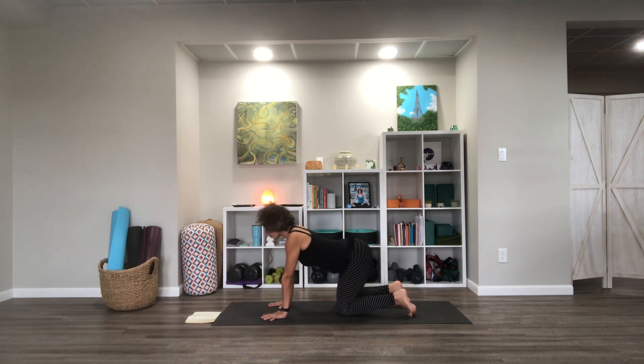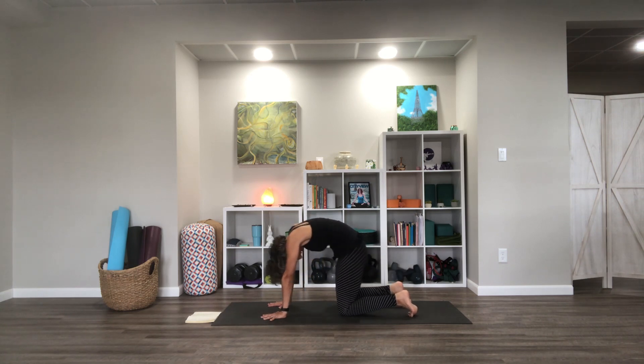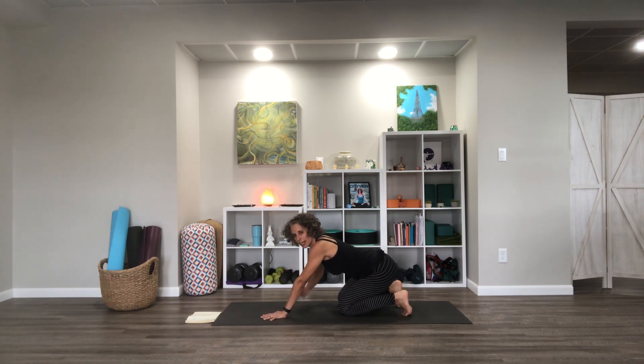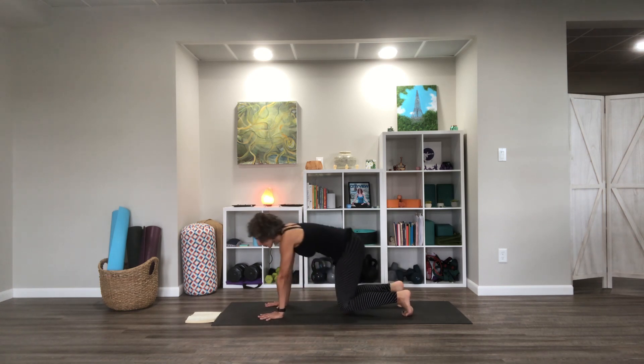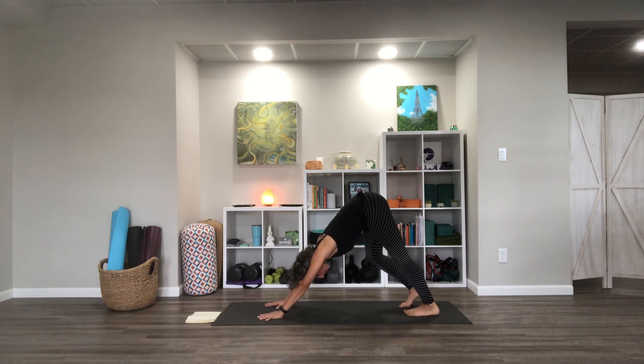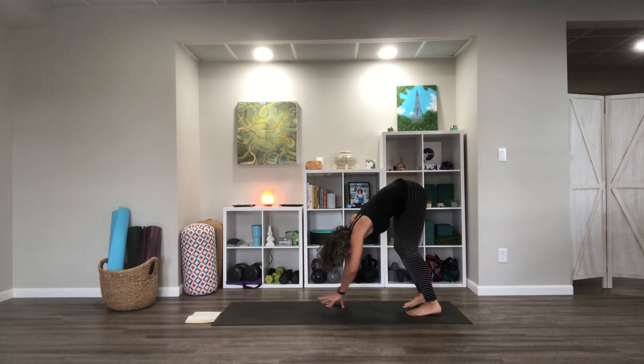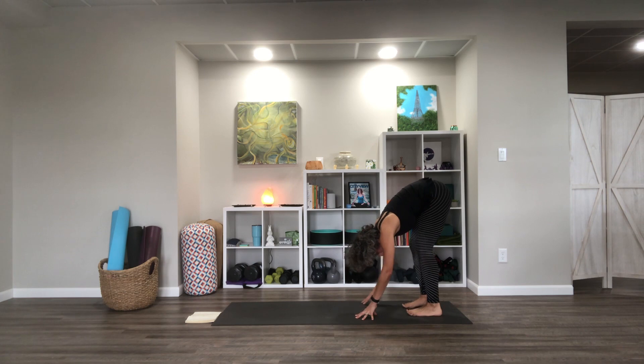I'm going to do one more round, and this time as I'm going back, I'll take it up into a downward facing dog with tucked toes and take a moment to do a little movement there. Then let's walk the hands back toward the feet to come into a forward fold near the back of the mat. Take a moment, shake your head out, let your upper body hang heavy — knees can bend as much as you need.